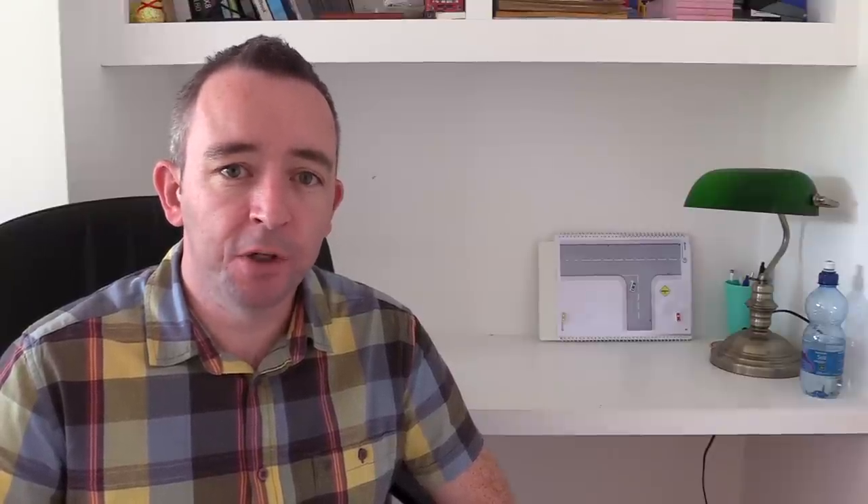Give yourself every chance of getting off to a good start by parking a reasonable distance from the curb like this, and this will help ensure that you have some space as you begin your reverse around the corner — you're not too close but you're not too far away.